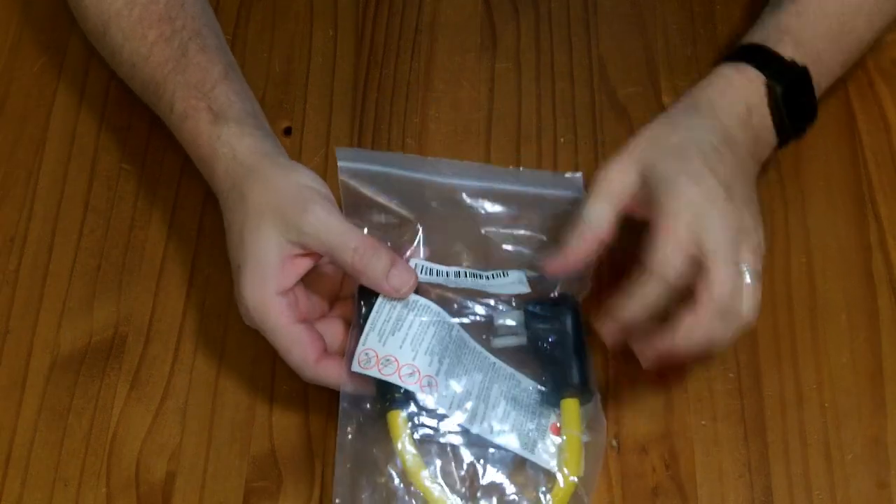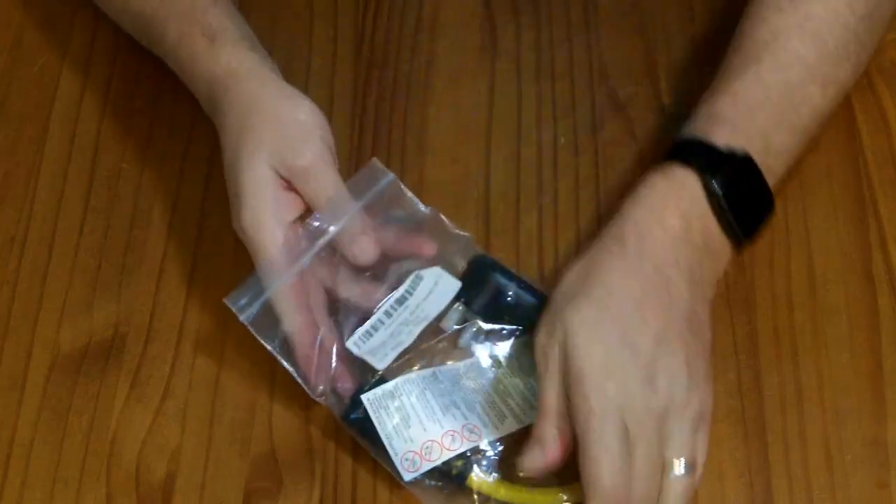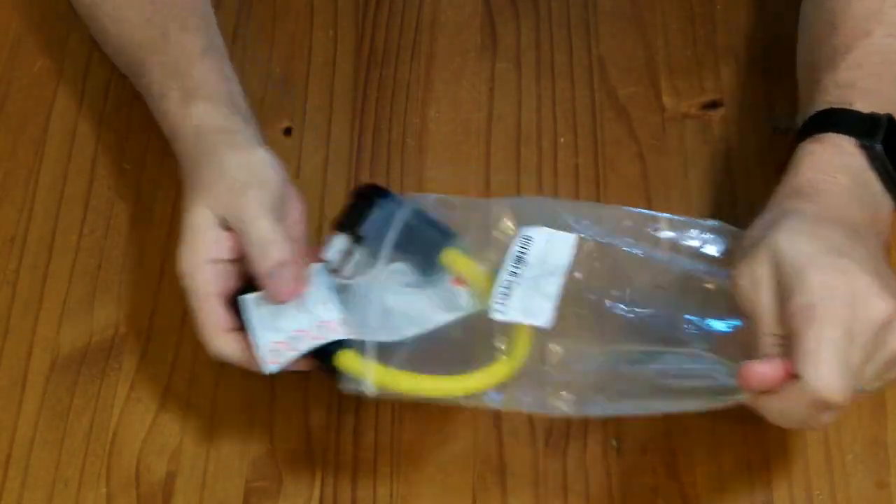This is a plug adapter. I was sent this to review for free. If you wish to buy it, it would cost you about $8.70.